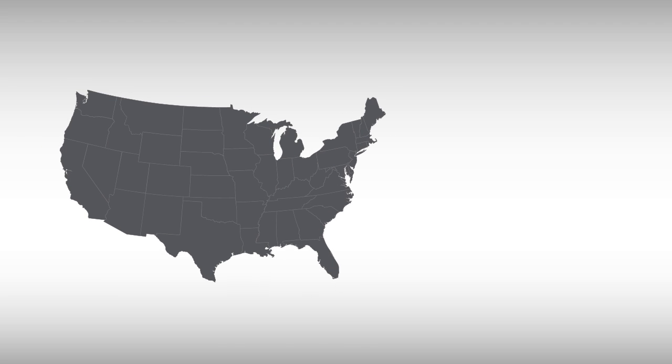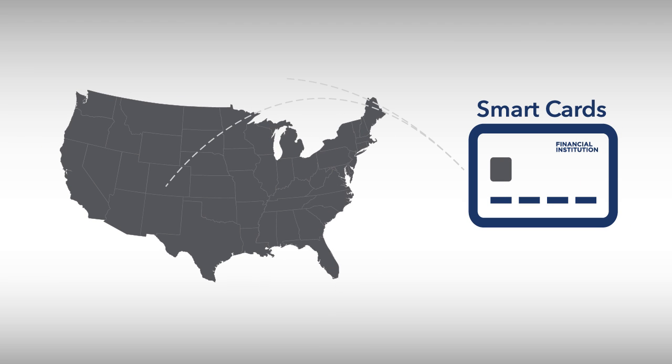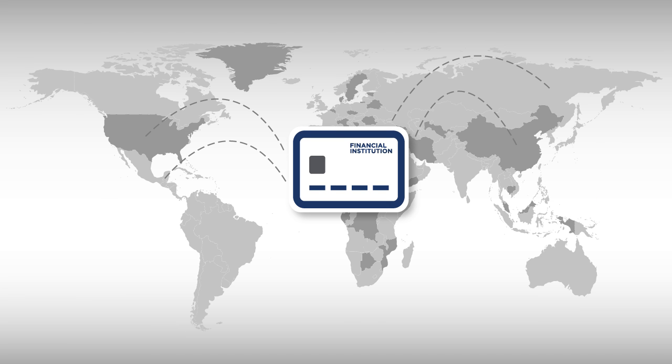But new card security is on the way. The US is now migrating all payment cards to smart cards, also called EMV or chip cards, which are the standard for securing cards in more than 80 countries.